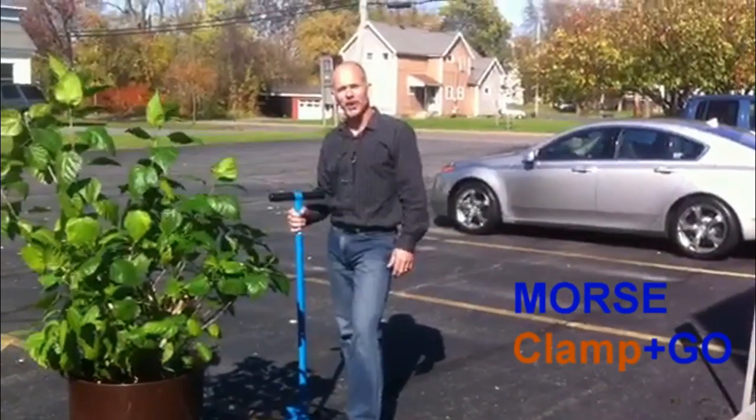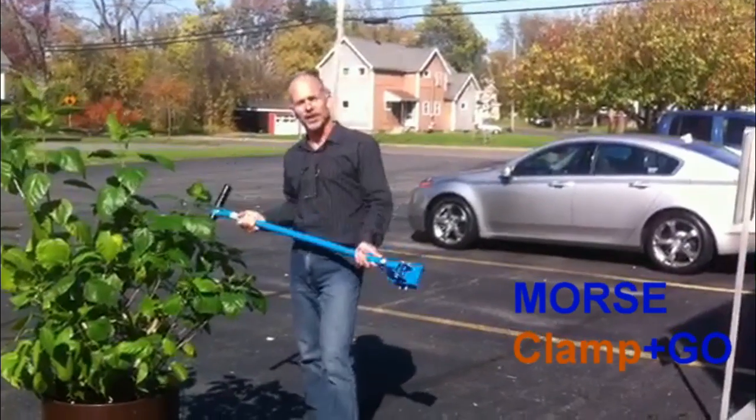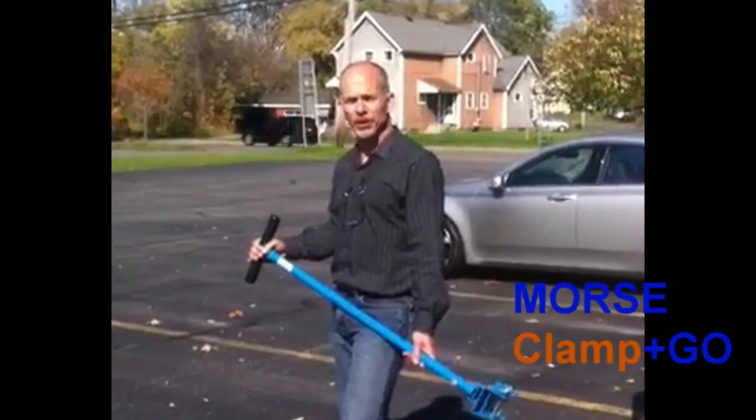Hi, I'm Bob Molzo and I'm listed as the inventor of the Morse model 24 clamp and go. We saw a need to move heavy drums on dollies safer and easier.